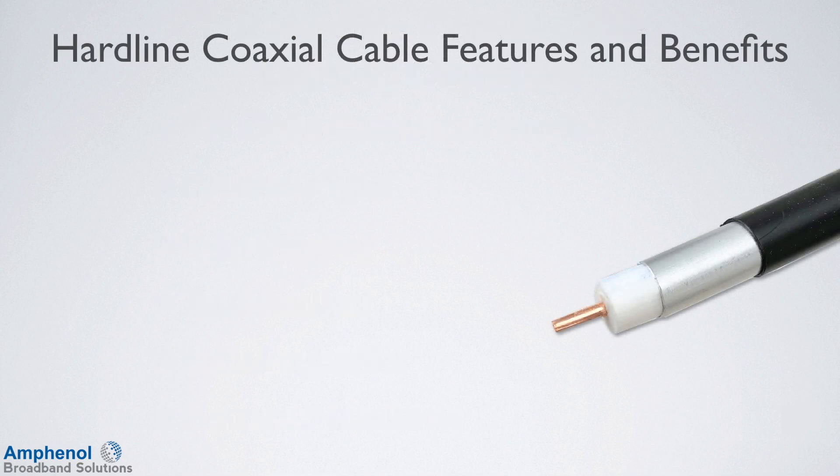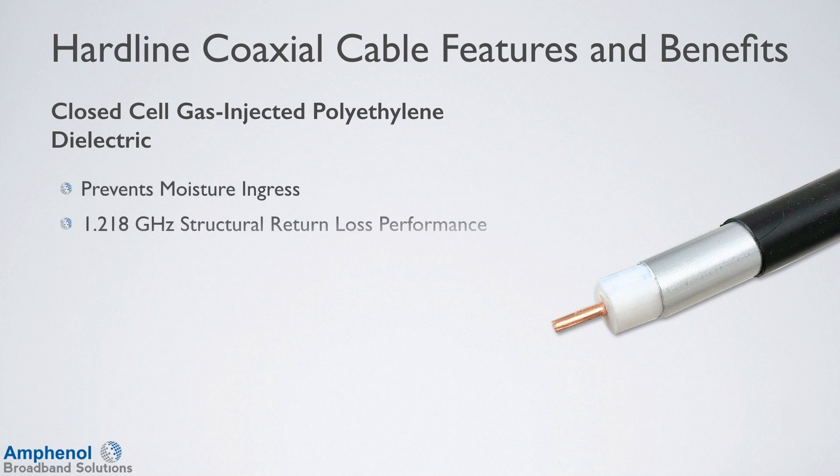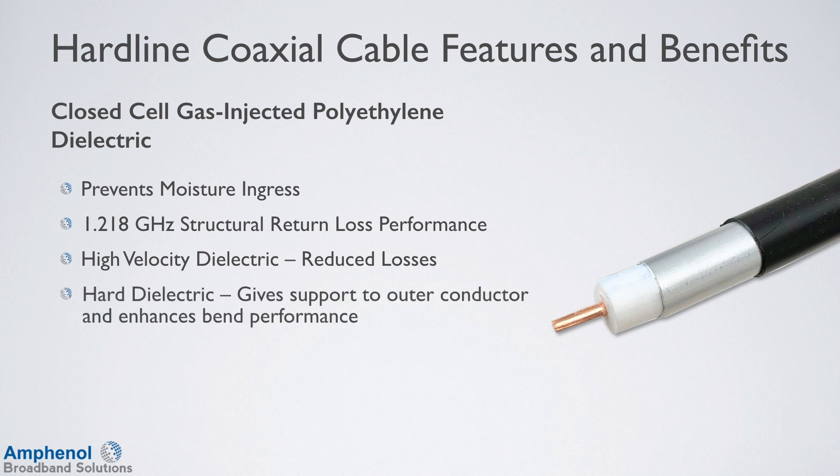First, we'll look at the features and benefits of the T10 cable. The dielectric is a closed cell gas injected polyethylene, which prevents moisture ingress. It's dimensionally uniform, providing structural return loss performance up to 1.218 GHz. It's a high velocity dielectric for reduced losses. It's a hard dielectric, which gives support to the outer conductor and enhances the bending performance, and it gives a clean coring and preparation.